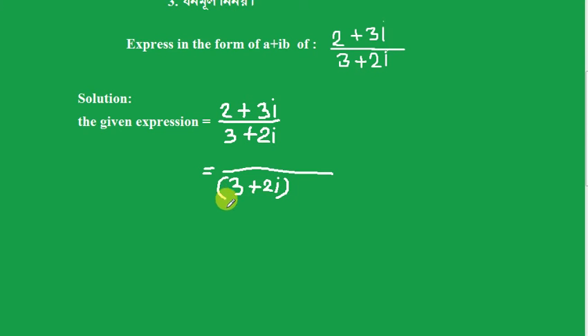We multiply the numerator and denominator by the conjugate. So we take (2 plus 3i) into (3 minus 2i), divided by (3 plus 2i) into (3 minus 2i).